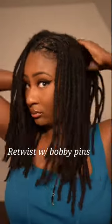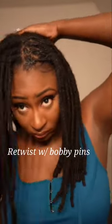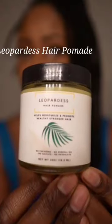Today I'll be showing you how I retwist my locks using bobby pins. First, I like to start by dividing my hair into four sections, and today I'll be using my hair pomade which you can find at leoparduscollection.com.